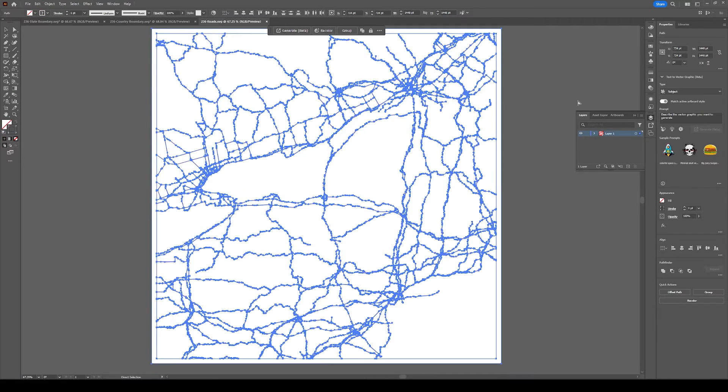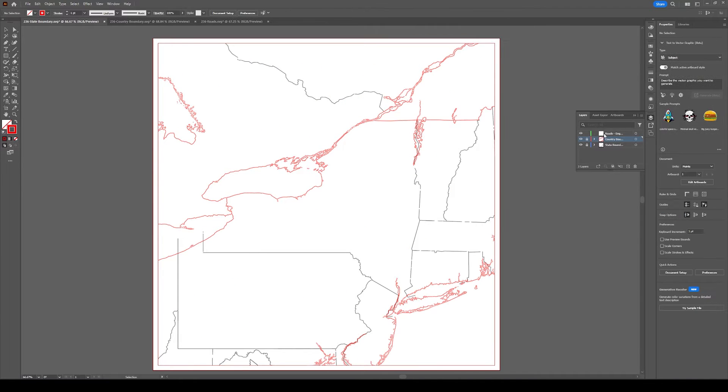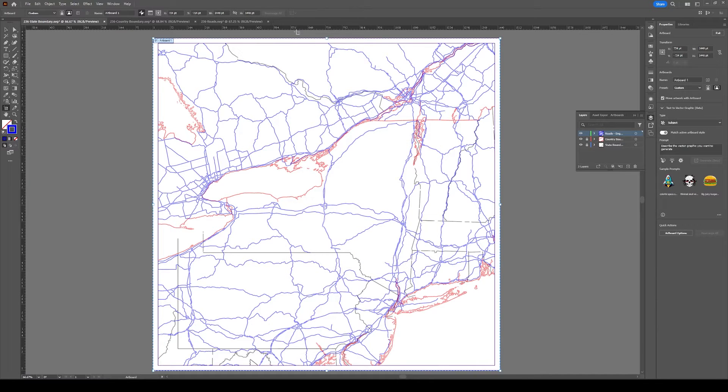I open the layers in Adobe Illustrator to check if the file is correct and copy every layer into one file as different colors. I resize the layers to match my other map, give it a final review, and save it as the SVG file for laser cutting.